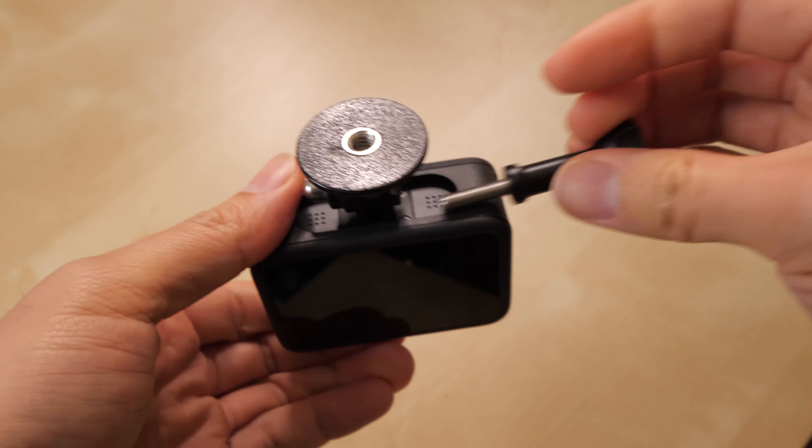I just want to see if they work, and it doesn't matter which direction. It looks like I can use the same screws, so I'm going to screw the rest of them in. Alright, I'm done.